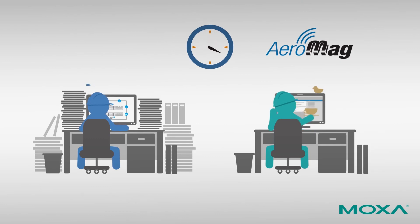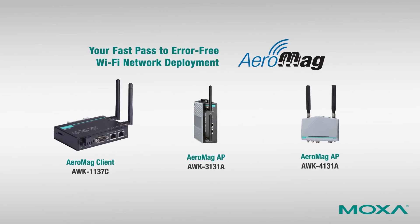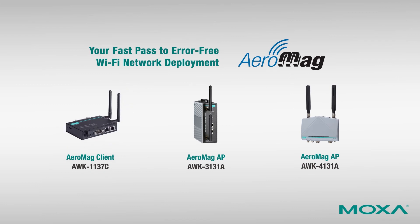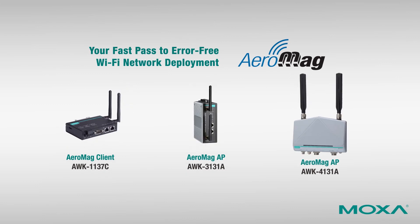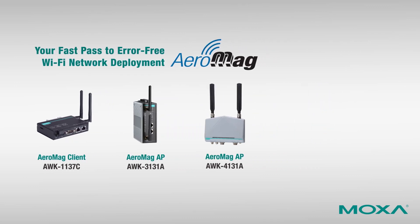AeroMag technology makes an engineer's job easier, allowing them to get more done in less time. Moxa's AeroMag technology is supported by the AWK-1137C, AWK-3131A, and AWK-4131A wireless AP clients, helping you achieve error-free Wi-Fi network deployment. Visit Moxa's website to learn more.